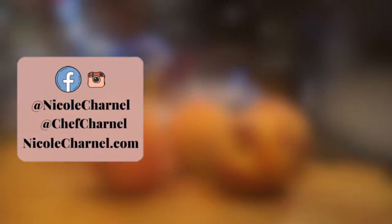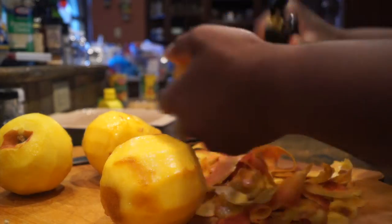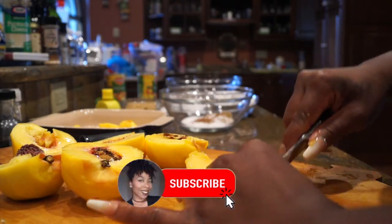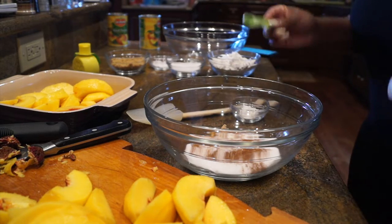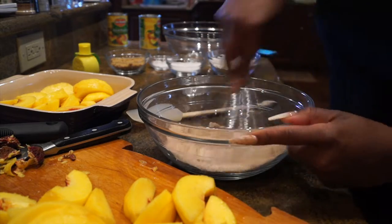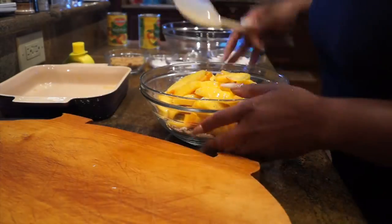We're going to start by peeling those peaches. I only had four of them — I was on vacation and I was not trying to go out to the store. So I peeled my four peaches, cut them in half, took out the pit, and cut them into quarters or sixths. In a bowl I have sugar, brown sugar, cinnamon, nutmeg, and a little bit of ginger, then I measured out a couple tablespoons of flour and mixed that together. I put a little lemon juice on the peaches to bring out the flavor, then mixed the sugar and spice mixture onto the peaches.